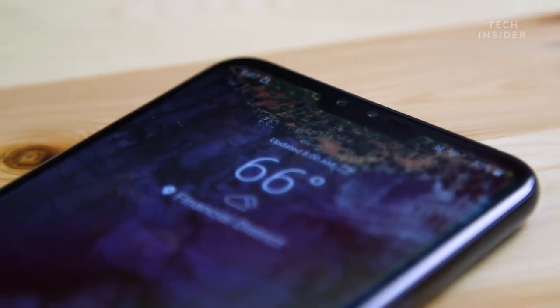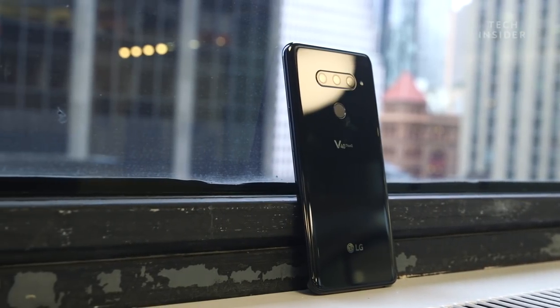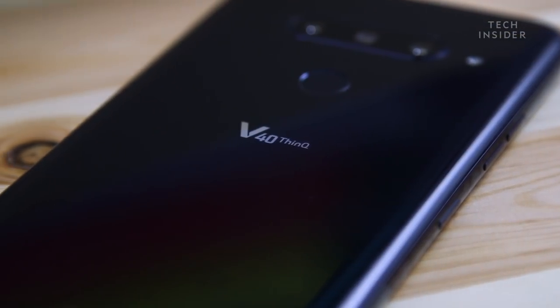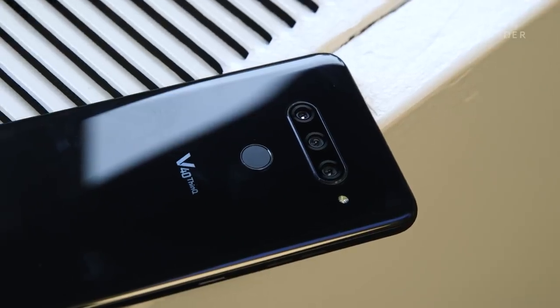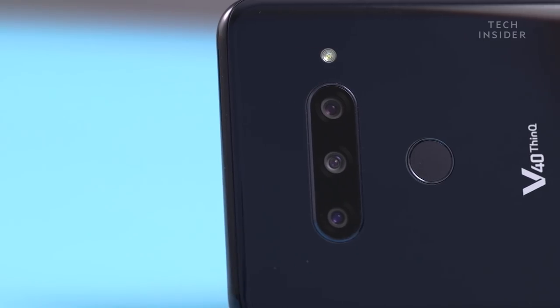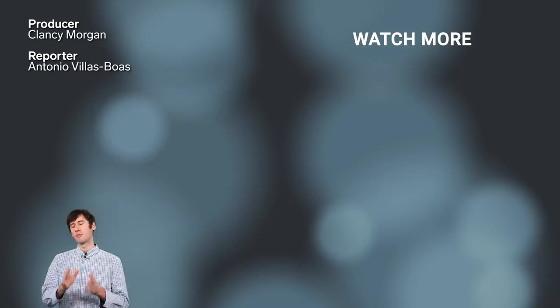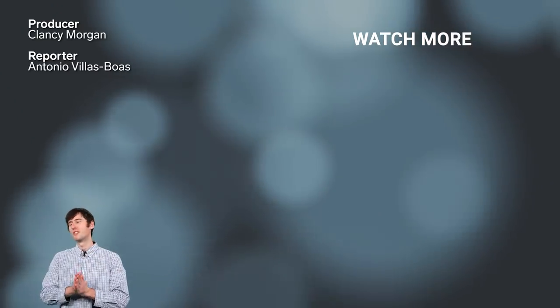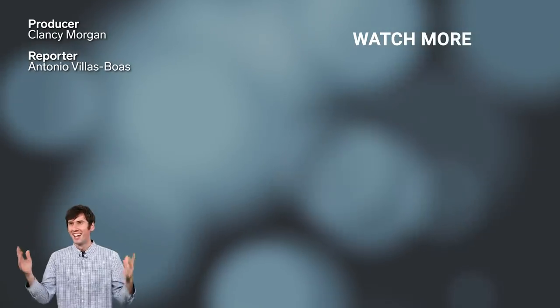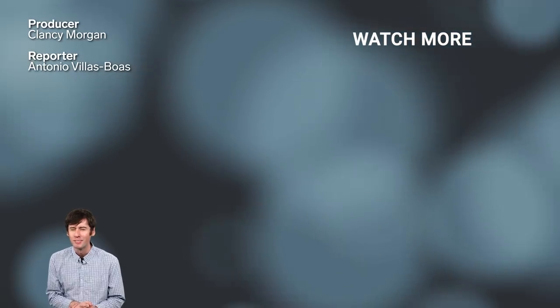LG made a great phone with the V40 ThinQ. If you're getting tired of really heavy phones, the LG V40 will totally cater to you. It's especially appealing to audiophiles or anyone who uses wired headphones. The biggest unique feature is still the cameras — if you like having a lot of options, the LG V40 is definitely for you. After moving from the Note 9 to the V40, I also have Google Home when I swipe left — not Bixby Home.